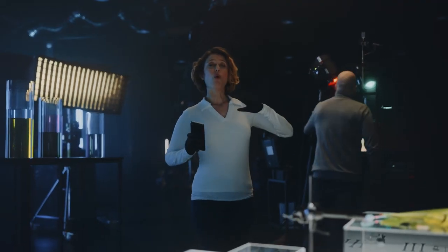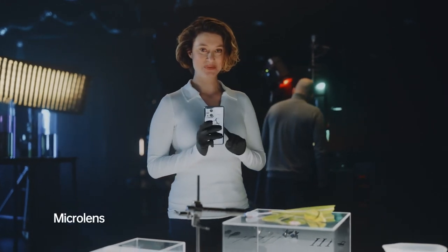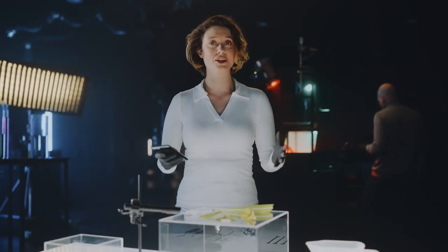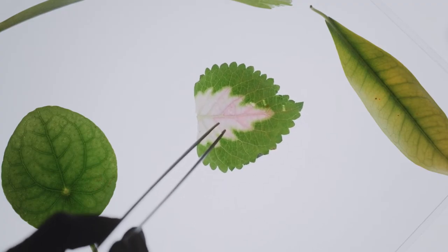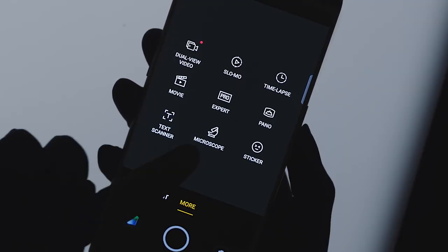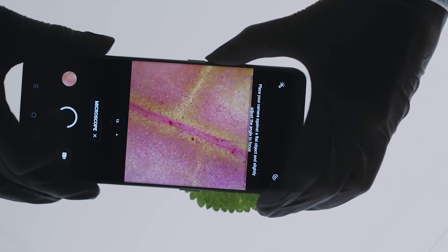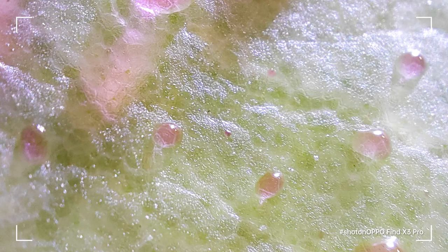Now let's jump all the way to the other side of our spectrum, to our micro lens. We're going to use this lightbox right here to illuminate all the microscopic patterns, details and structures of — in this case — our leaf. Now to our eyes, this might look like an ordinary leaf, right? Let's use the Find X3 Pro micro lens to see just how extraordinary this leaf really is. See what I mean? Look at all those amazing patterns. This is a world within a world. Would you even recognize it's a leaf right now?